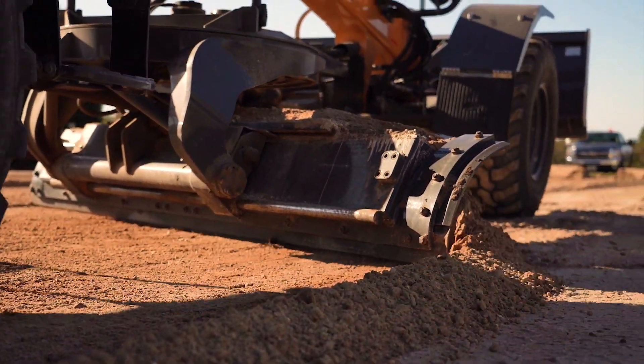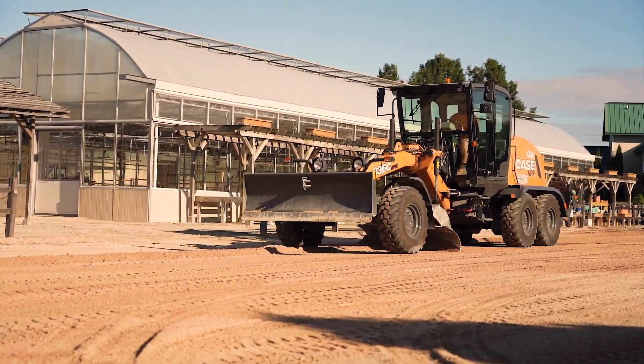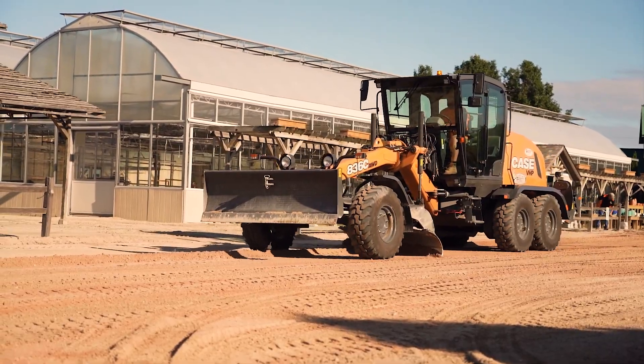I was looking for a midsize grader because the road-style graders are too big for what we do, and I do believe I found the perfect machine for it because it's been very awesome for us so far this year.